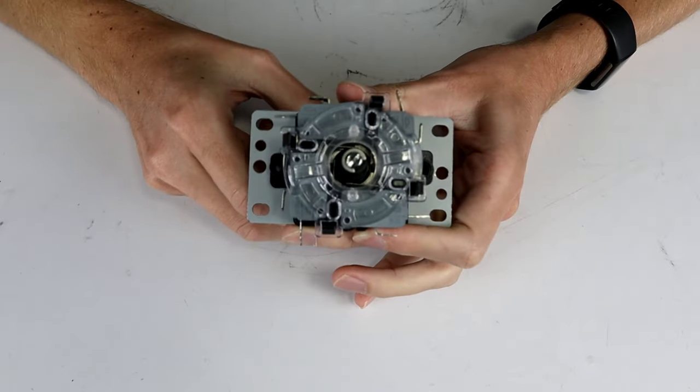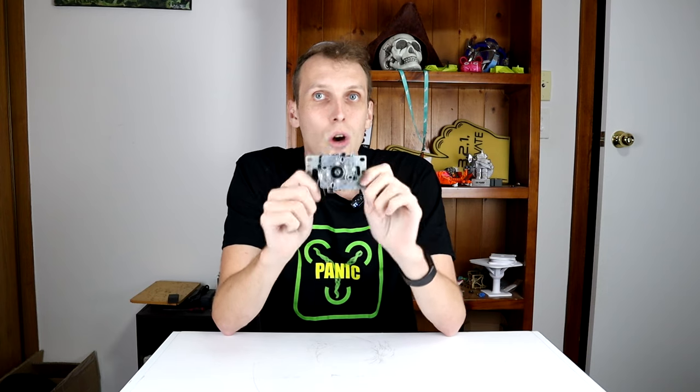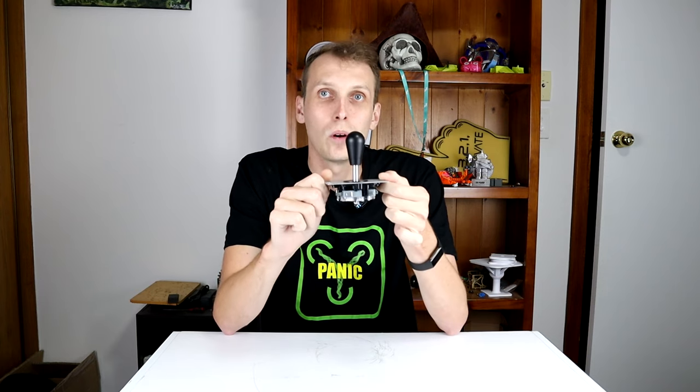These things are just four very clicky buttons underneath, so there is no way to do proportional control with one of these.